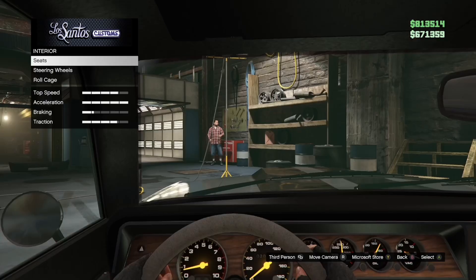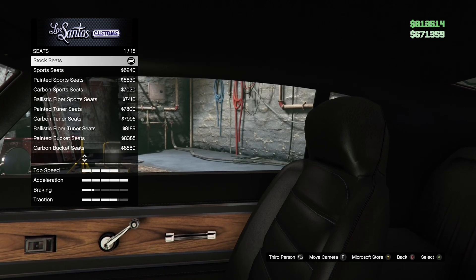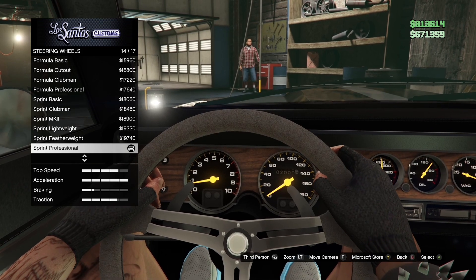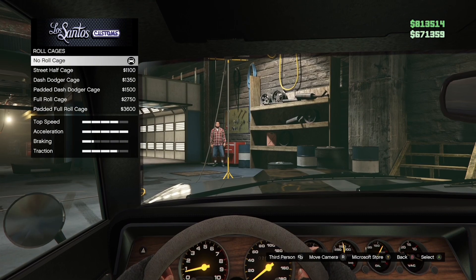Interior — seats is stock. Steering wheels is sprint professional. Roll cage is no roll cage.